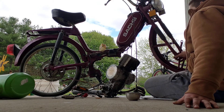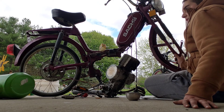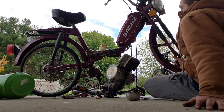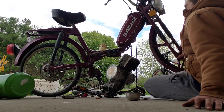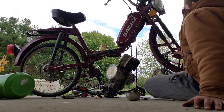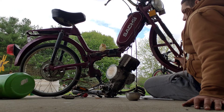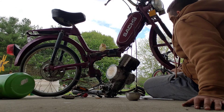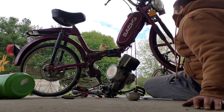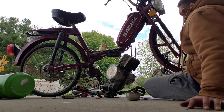I should mention early on in the video — oh, what is that bird doing? It's cute, it's kind of eating off the rust. Anyway, this is a 1982 Sanchez moped. Yeah, the thing's done and empty.